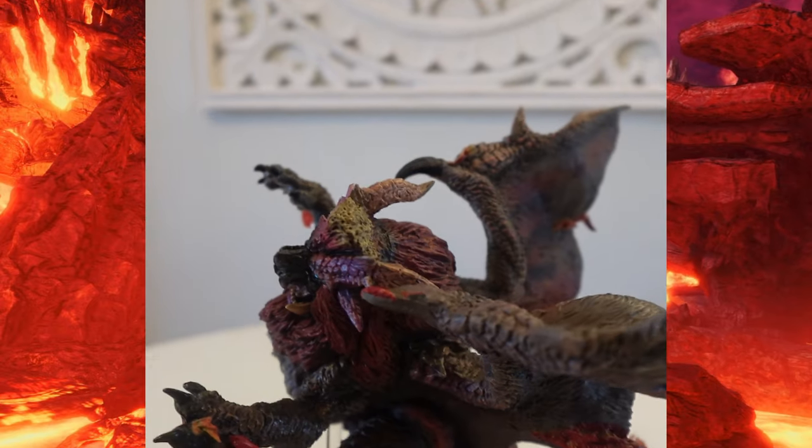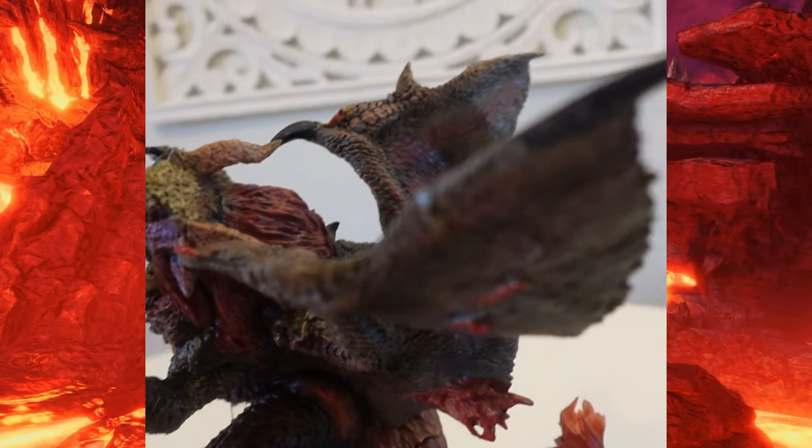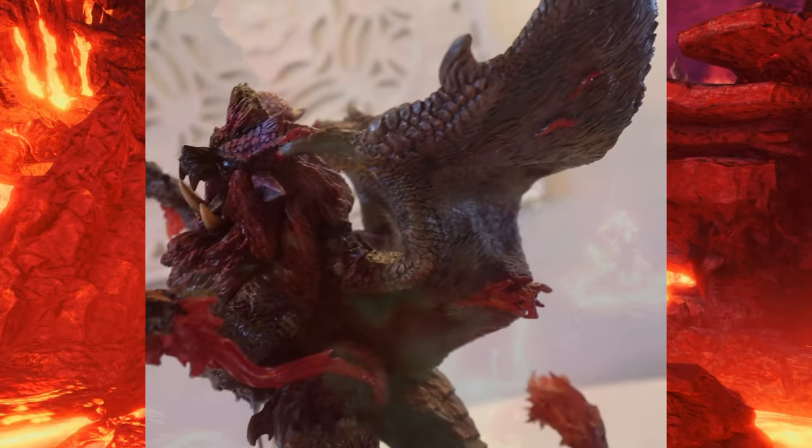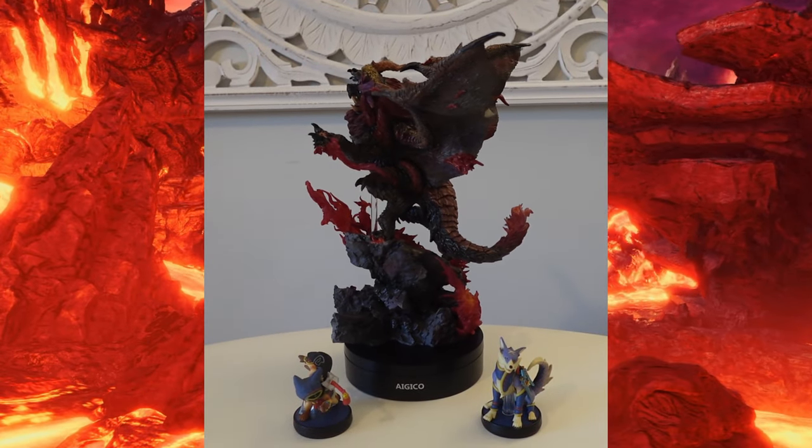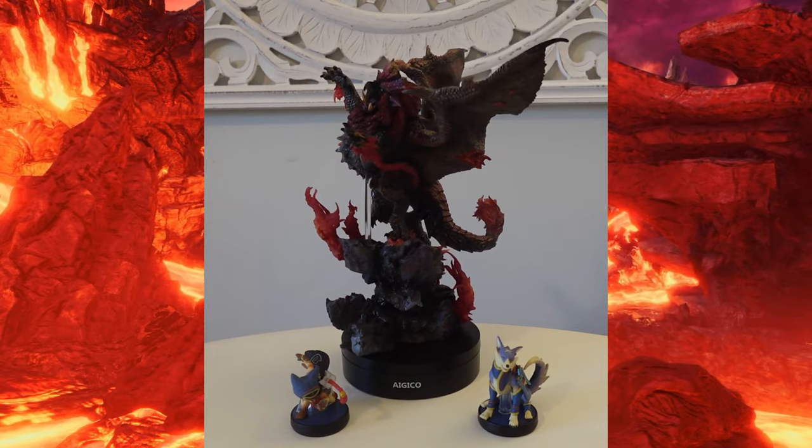The figure is highly detailed as shown. The only issue I have with my figure is that the top two fangs for some reason weren't painted the same color as the bottom ones. Besides that, another fine addition to the Monster Hunter Collection.